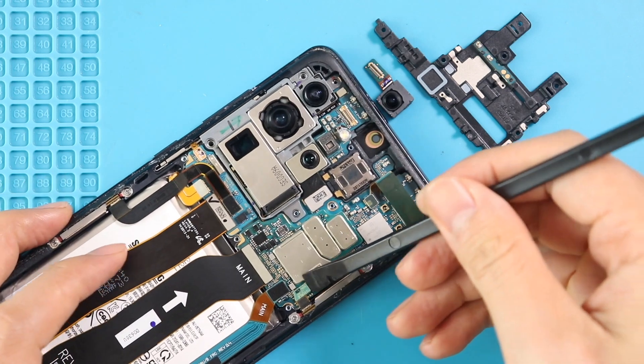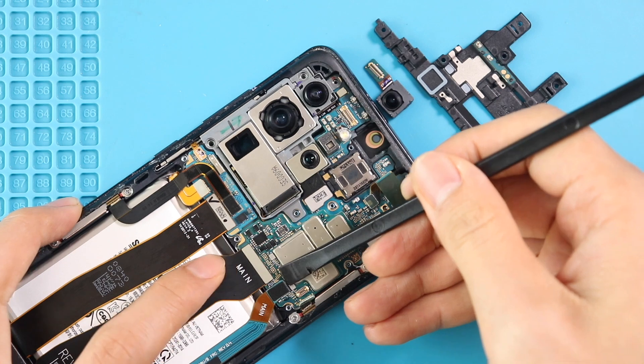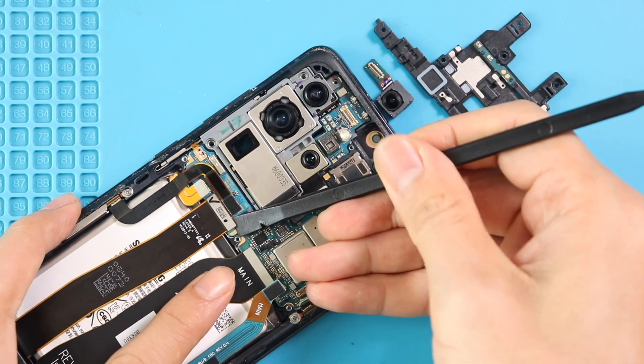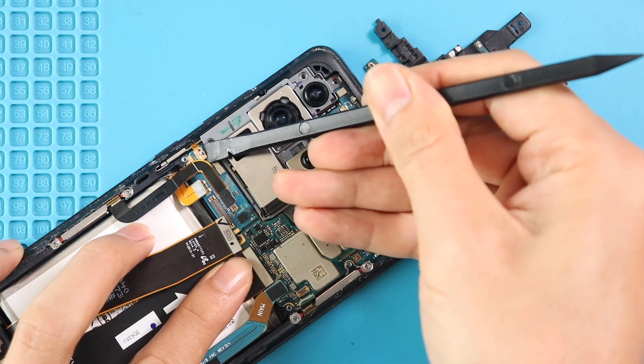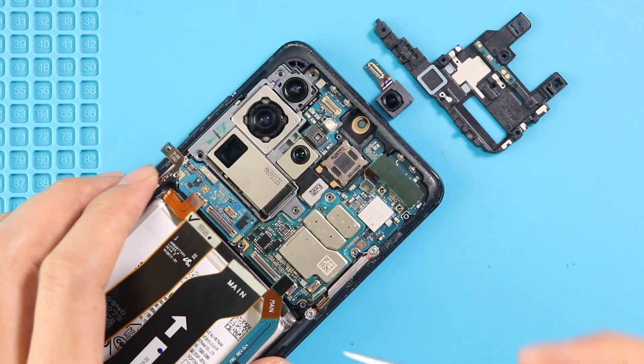Next, take out the logic board by disconnecting 6 connector plugs from the board. Be gentle and lift the board using a pry tool or tweezer.